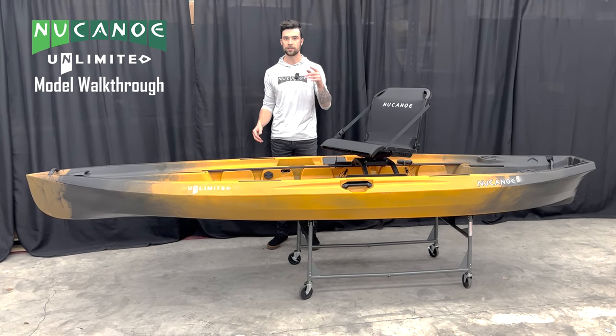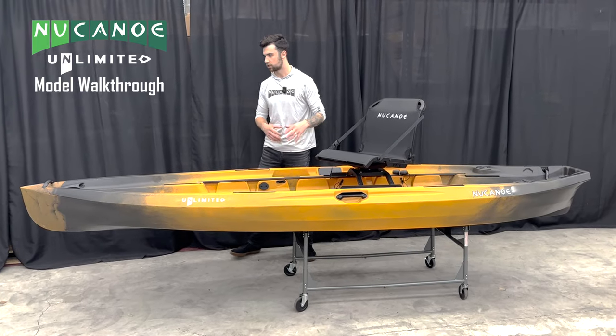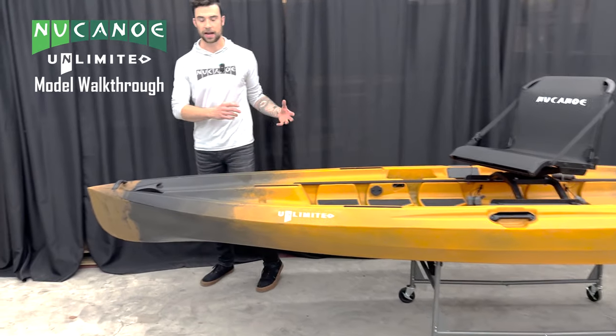Let's take a look at the 2024 New Canoe Unlimited and all the built-in features and specs that come on it. We're gonna start in the front and work our way to the back.